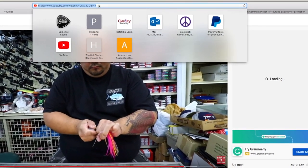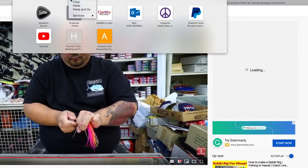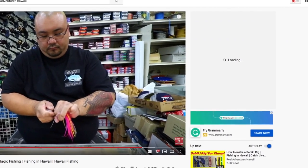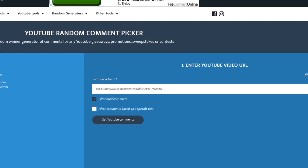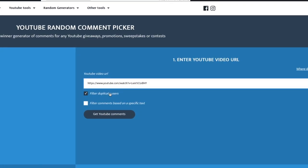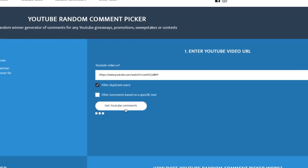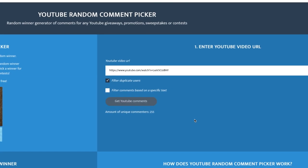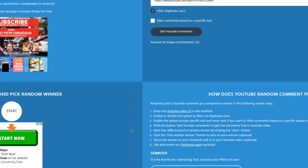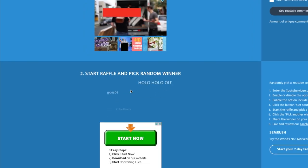Thanks to Kyle, we can do this giveaway. What we're going to do is click the URL from this video, copy it, and go to the YouTube Comment Picker to randomly pick our winner. I'll post the URL in there, hit Get Subscriber Comments — we ended up with 255 comments. We'll go down to the Start button and it's going to be completely random. Hit Start and we'll see who our winner is in a couple of seconds.